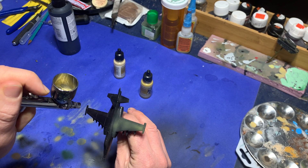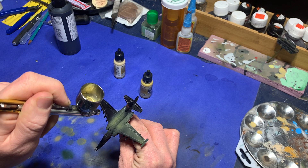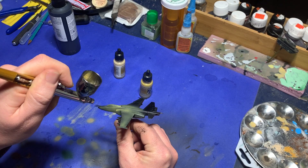Once the primer has dried, I go back and I start spraying earth yellow on the model. I try to keep it heavier on the upper surfaces where the light hits the model more directly, and a little more sparse in the recesses to let the shadows show through.